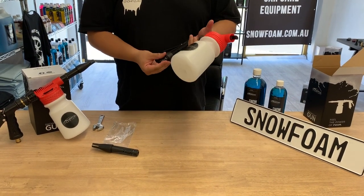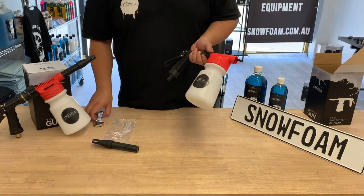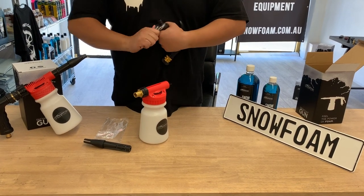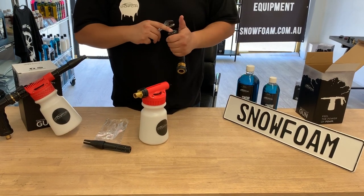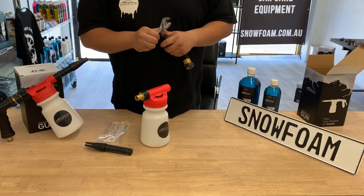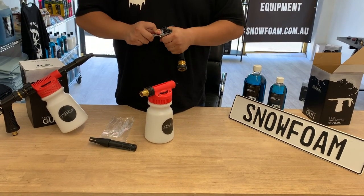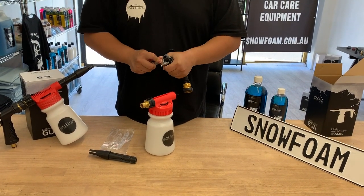The only issue we've ever encountered with the lance of the gun is a leaky handle. To fix that, grab a spanner and undo the hose coupling, make sure there's nothing blocking it and nothing causing the coupling not to be tight. Then pull it back on and tighten it up with the spanner, making sure it's snug but not too tight, otherwise you'd cross-thread it.